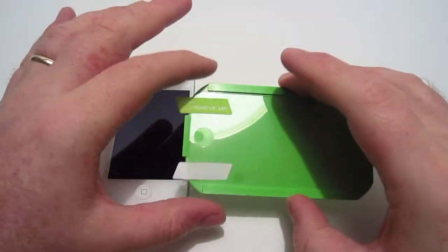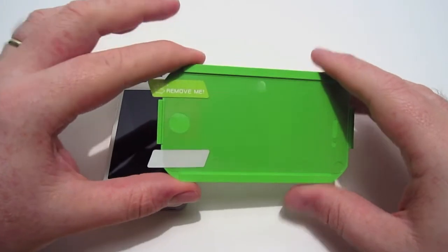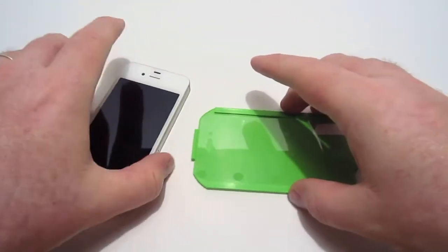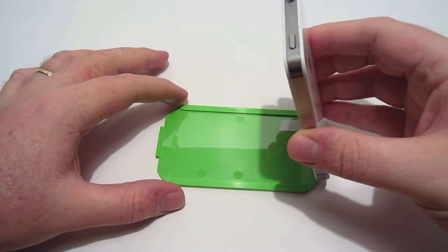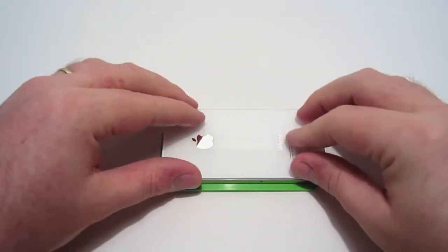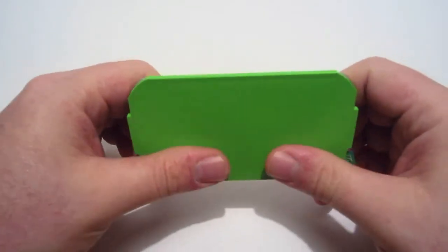Now that we have the screen clean, here's the applicator itself. It is a two-step thing. The first step says 'remove me,' so you're just going to simply remove this protected part before you put the actual phone on here. You're going to lay this down just like that. Then you're going to take your phone and line it up just like so — and there you go, it is in the tray. You might want to push it down a little bit, even pick it up and push it down, so you make sure it's firmly attached to your screen before you take the applicator off.